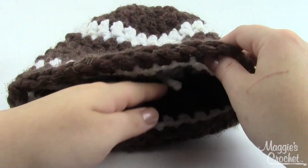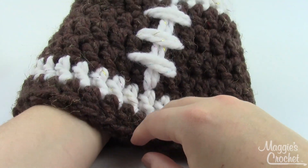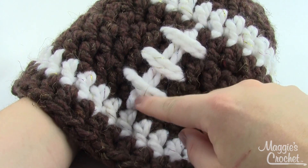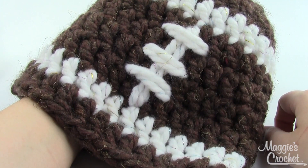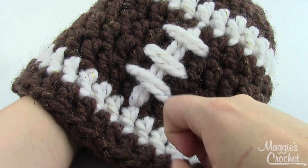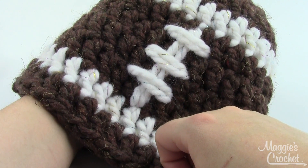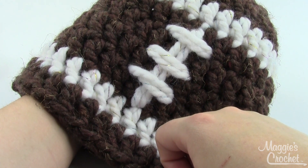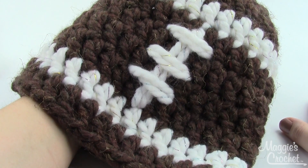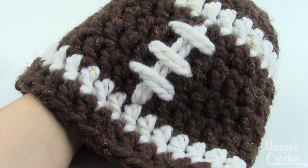Once you finish whatever size hat you're working on, take some of your white yarn and a large yarn needle and just do the little football stitching on your hat — that's the little finishing touch that makes it really cute. I hope you guys found this video helpful. If you have any questions at all, please leave them in the comments below and you will find the pattern and the materials you need down in the description. Thanks for watching.